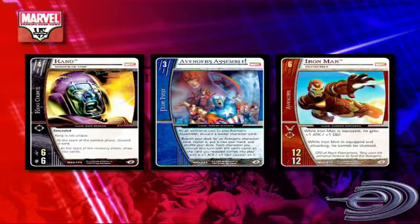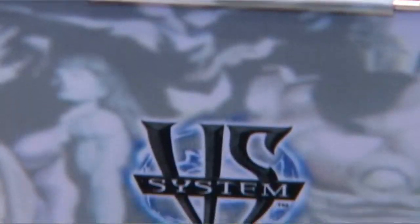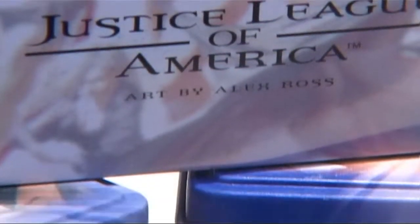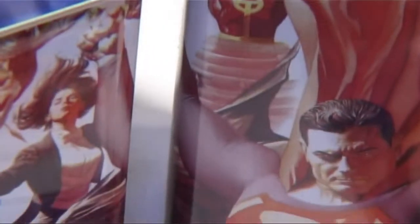We actually have many people who are not gamers, but they're such comic fans that they collect them on that basis. A friend of mine will have anything that's got Spider-Man on it — he doesn't play the games, but he just loves the new artwork.